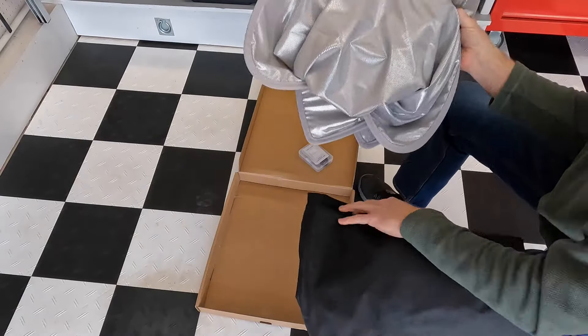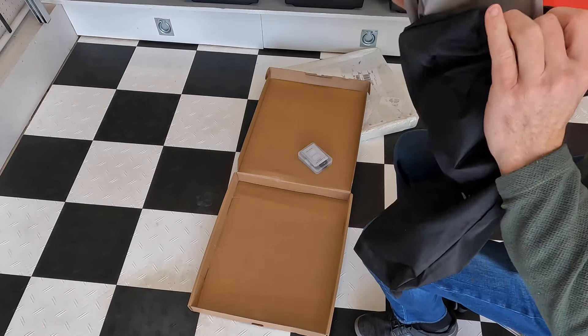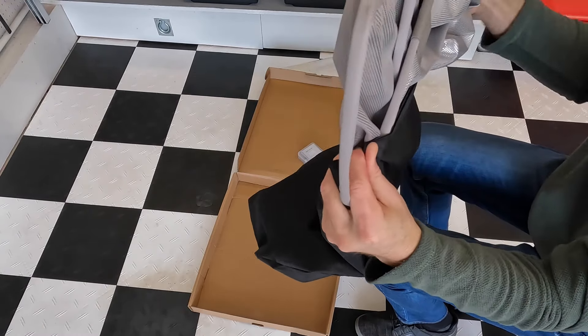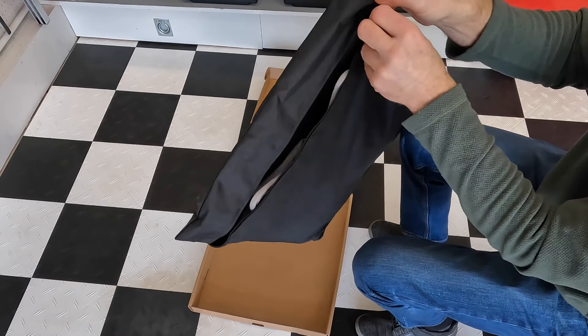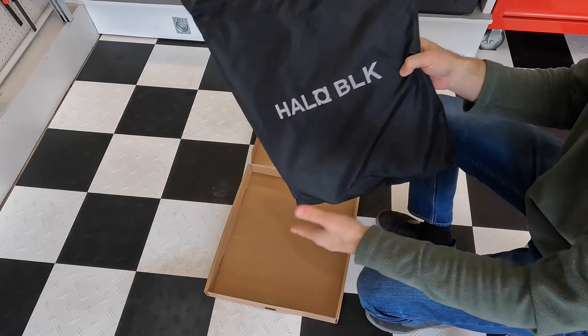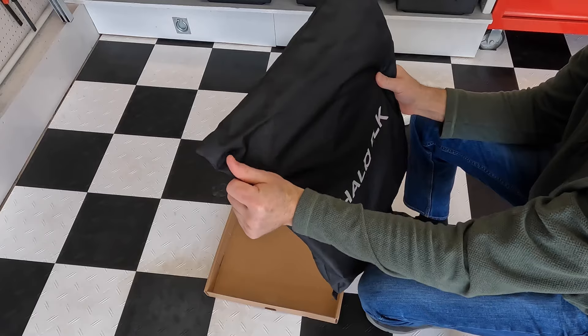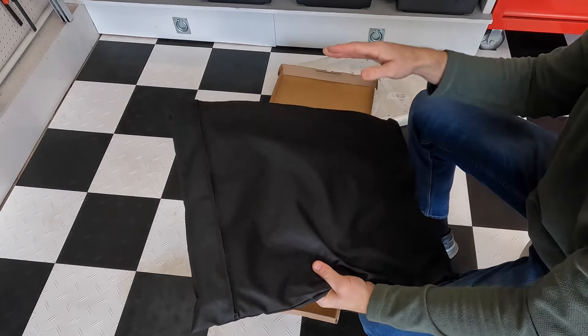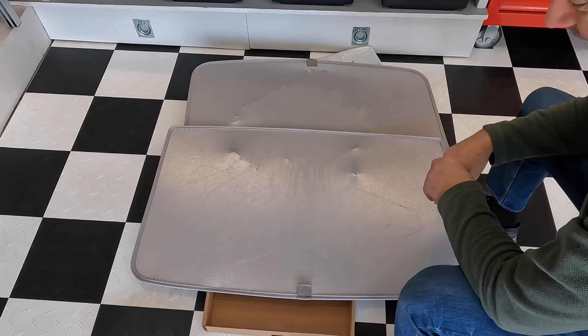Let me see if I can get them both in here at the same time. There we go — package them back up. Put them in storage in the back of your car or wherever, but yeah, good quality feel to it, nice durable back. Another great Halo Black product. Can't wait — let's get these things installed.